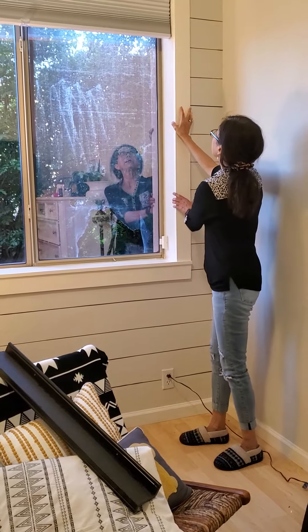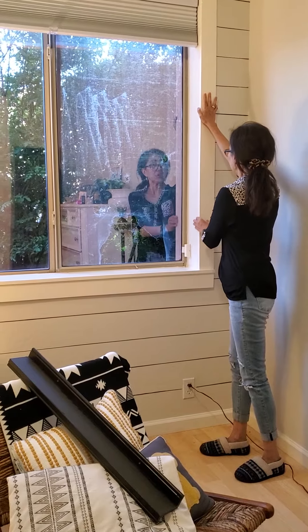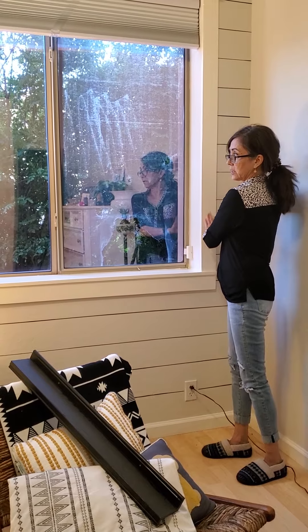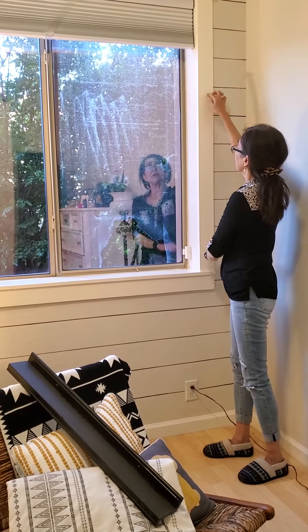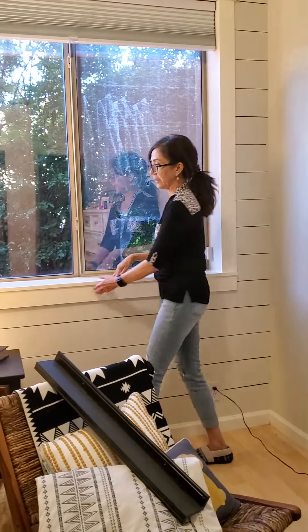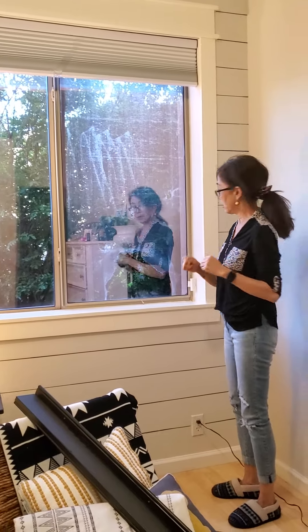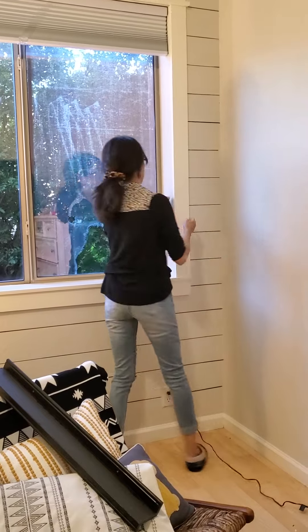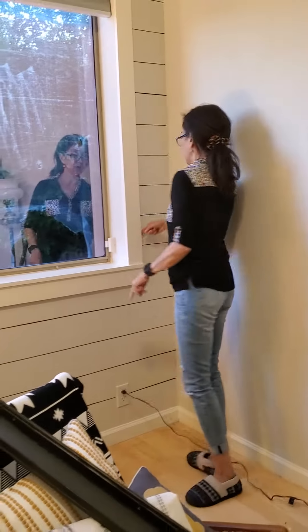My husband measured it all out and then we went through with the nail gun and nail-gunned it together. I pre-painted it and still had to touch it up and fill the little holes that the nail gun made. We attached it with the nail gun here, here, here, and on the side, and then painted it. I also used some filler and went through with the caulk gun and filled in all the little cracks so it looks clean and finished all the way along the sides.